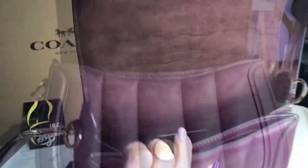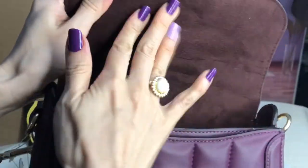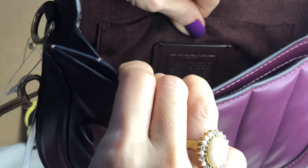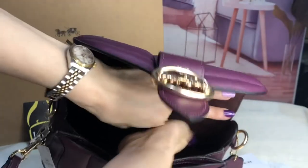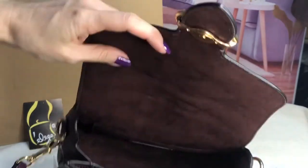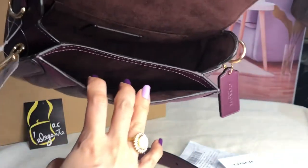The inside is made of suede. There's a slip-on pocket, and there's the creed — it's hard to pull it out, I cannot pull it out. Then there's another pocket here in front.